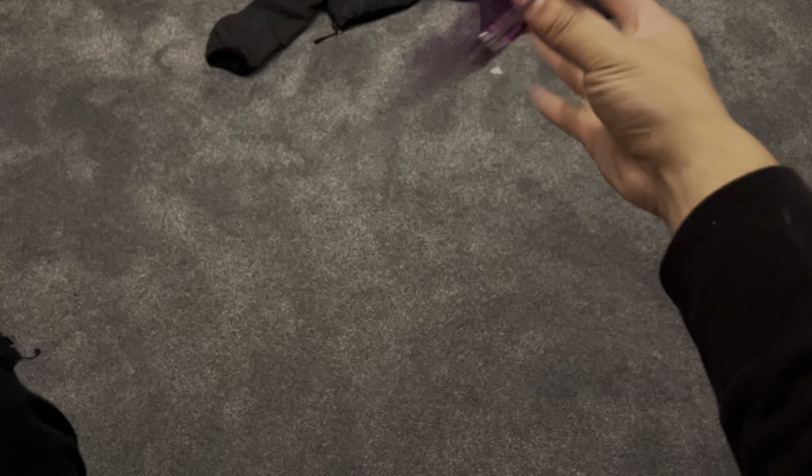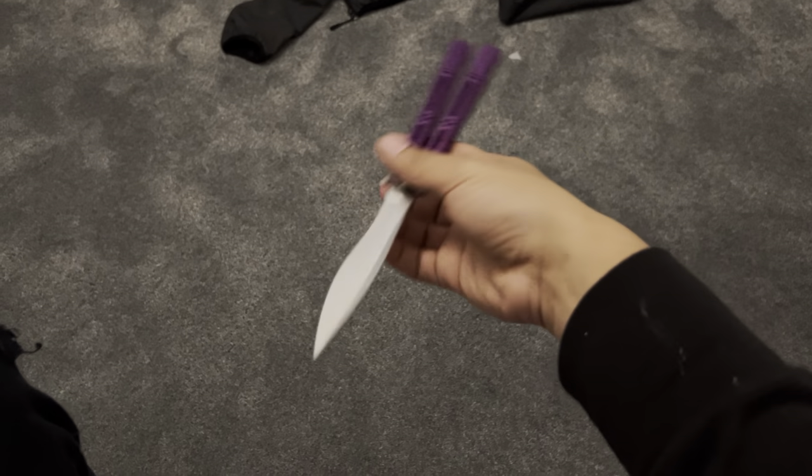And it's a surprisingly good flipper. Also, the blade feels just really nice.